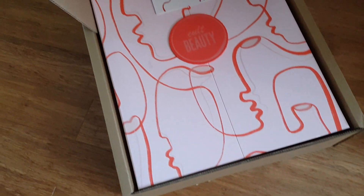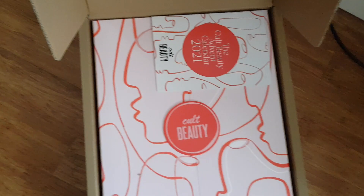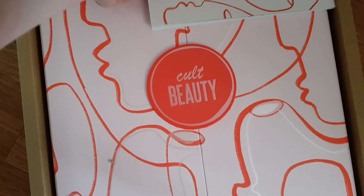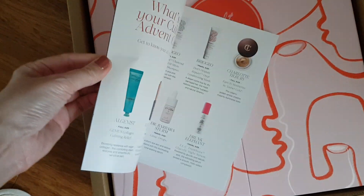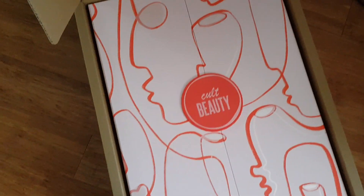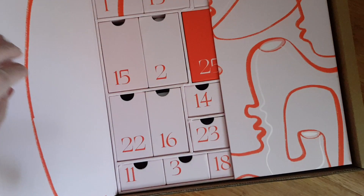I literally had to put this on the floor — I managed to find a way in the box. This is how it looks at the moment, still on the floor. I think what I'll do is get the products out and then go through them day by day. It comes with a booklet talking about all the products, which is great. If you do not want spoilers, don't watch this video because I will open every single bit up.